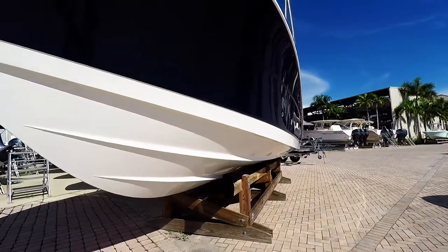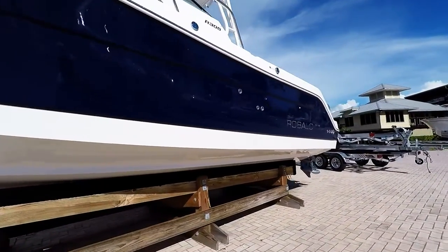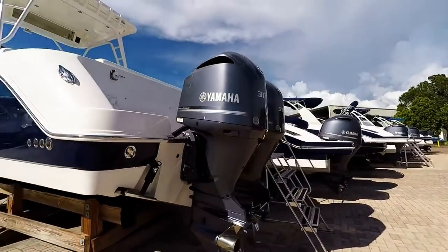All steel is stainless steel — it's all 316s. Powering this with twin Yamaha 300 V6s.